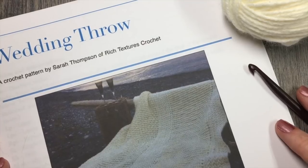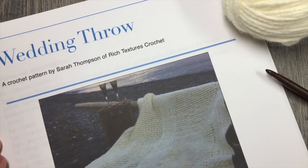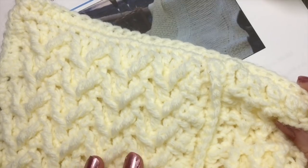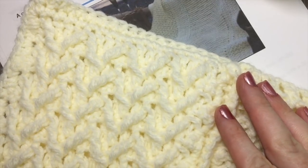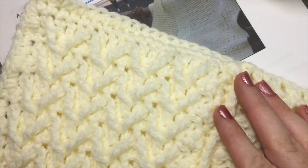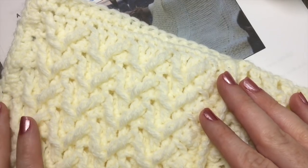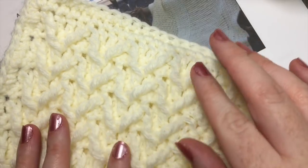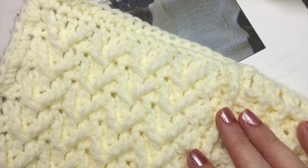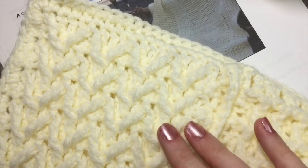Hello everyone, I'm Sarah of Rich Textures Crochet and welcome. Today we begin our next panel for the wedding throw. This is week three of the wedding throw crochet along and we are going to be working the outermost panel, the middle one, and the other side. If that feels intimidating, don't worry. These panels, because they're narrow and the foundation stitch is a double crochet stitch, they work up quite quickly. So this week we are going to work on three panels — they are all exactly the same, so the video that you see today, you're just going to repeat that times three. You can see that it features these running textured cable V-stitches. They are quite pretty to look at, maybe a little intimidating at first, but don't worry. Watch the video a few times if you need to and hopefully you will catch on.